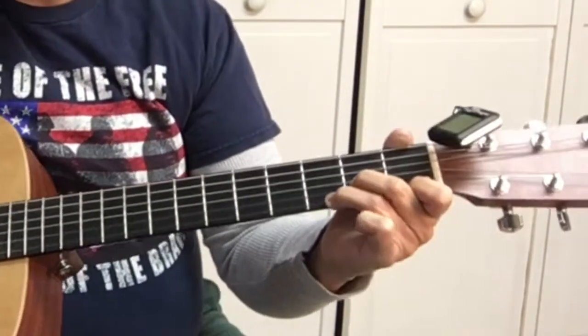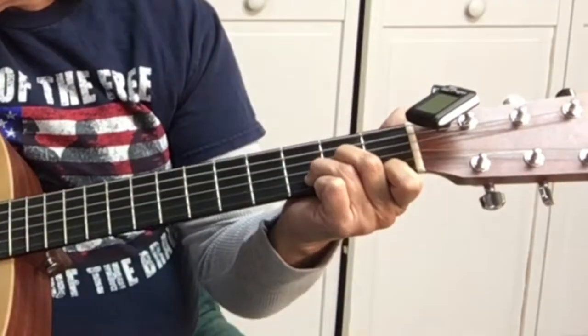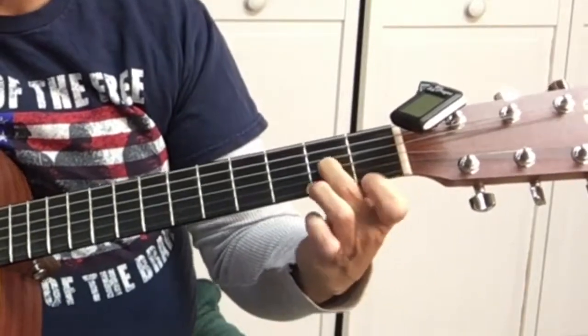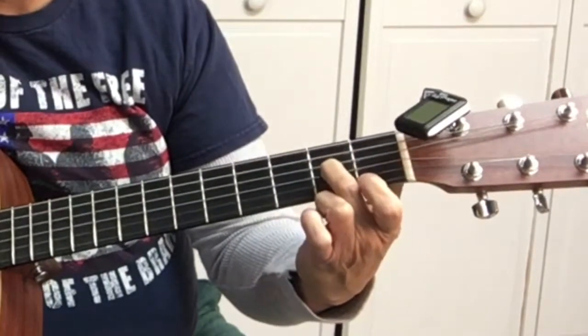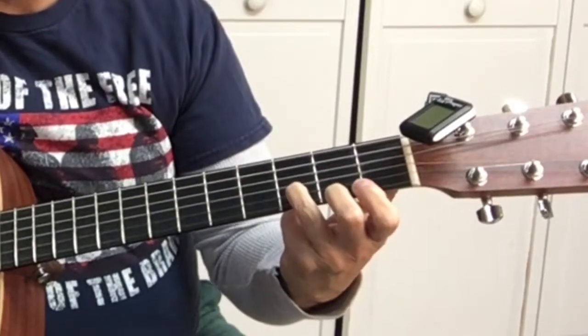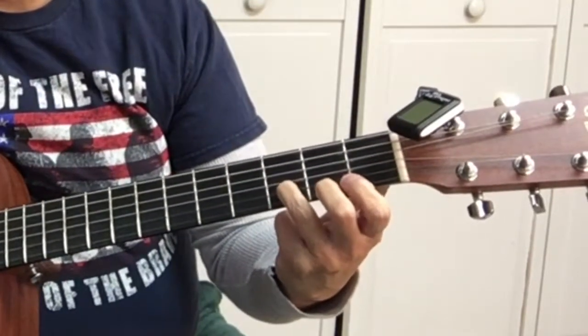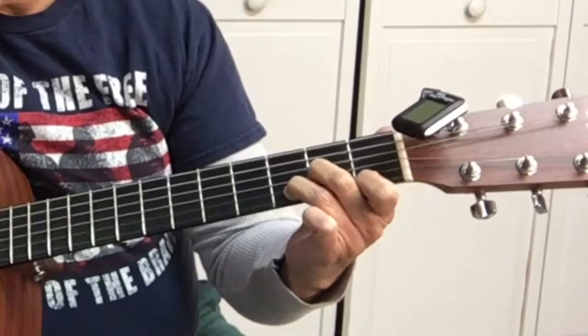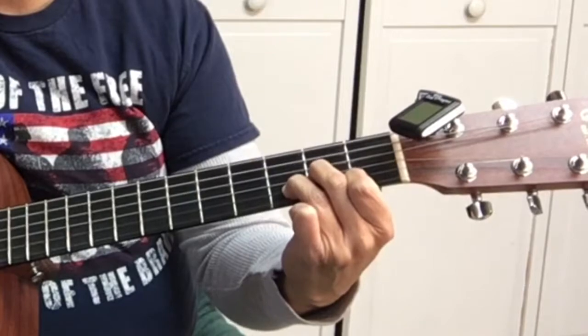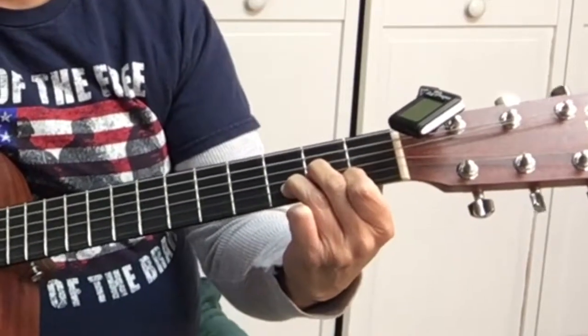Now we've got a D minor. First finger, first string, first fret. Middle finger, second fret, third string. And third finger, second string, third fret. Open fourth string. That's the D minor.